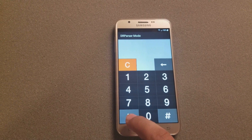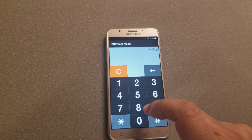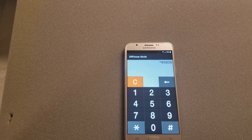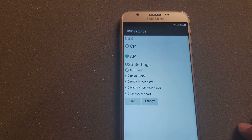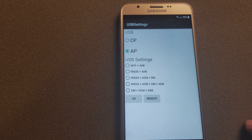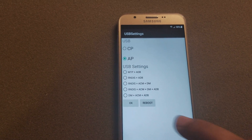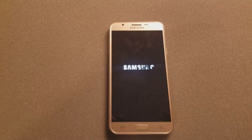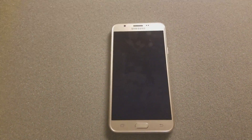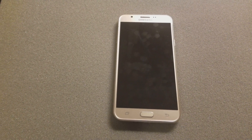In the calculator, press star-pound-0808-pound. That's going to bring you to this menu. What you want to select is DM plus ACM plus ADB. Select that and reboot.